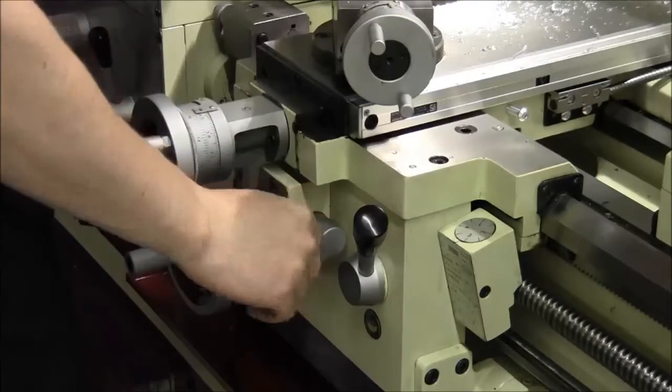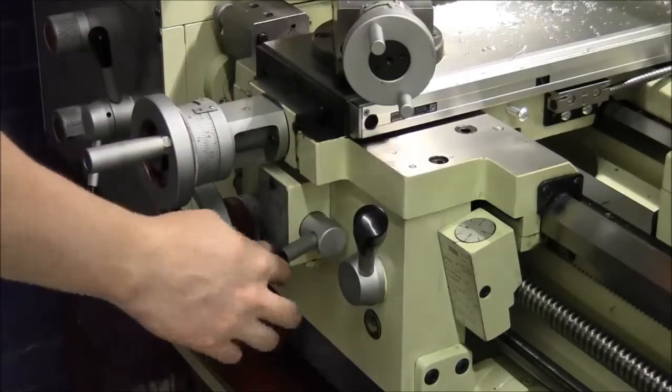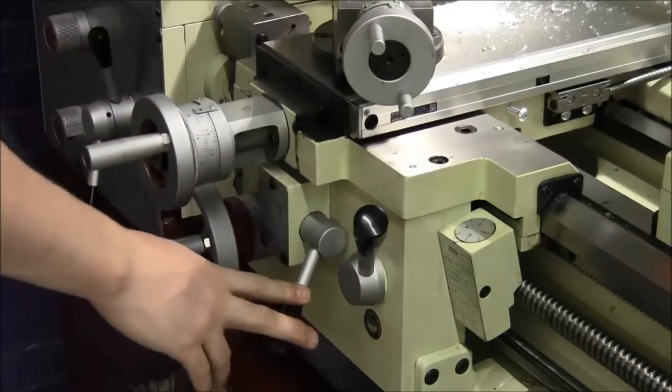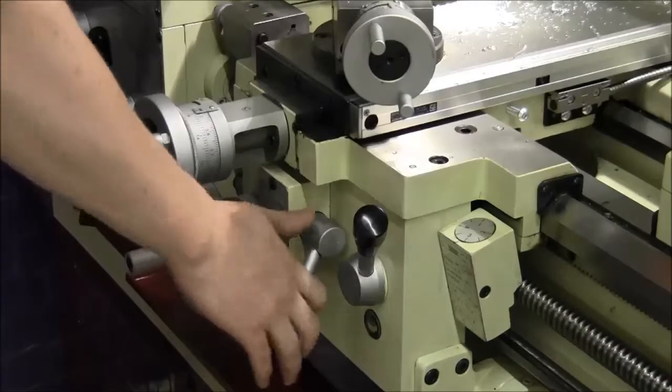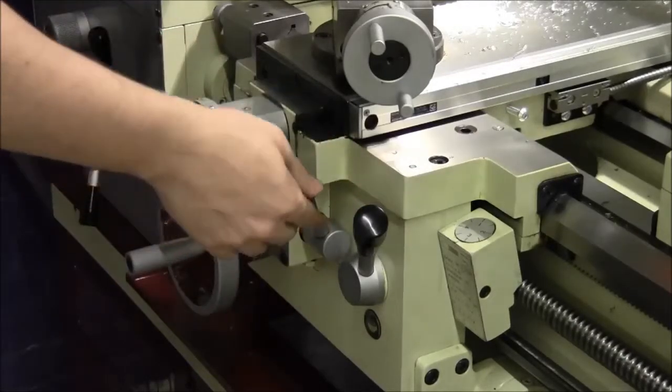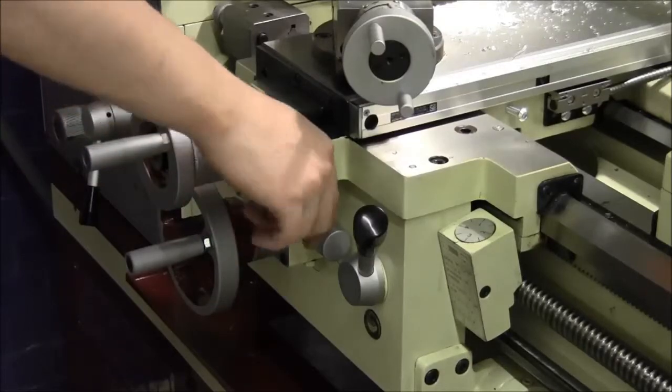To use the automatic feeding, you'll use this lever here. Down is cross feeding for facing, and up is longitudinal feeding for turning your part.